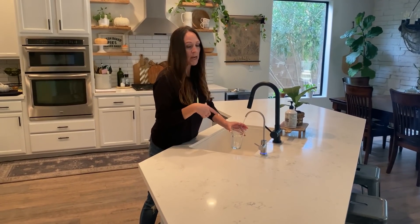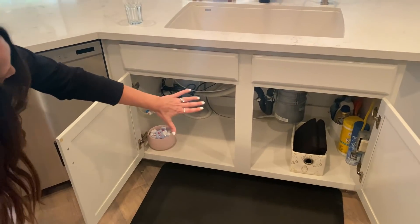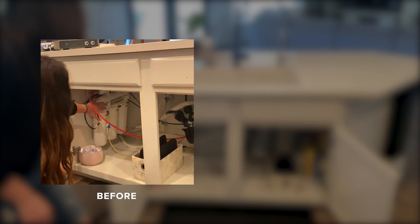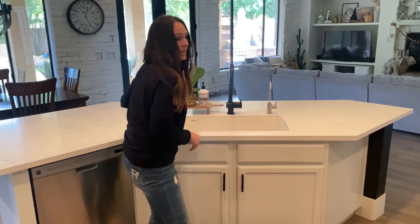Probably my favorite feature is we actually have water pressure. I also love that all of this space is now open under here and it's not that big tank anymore. And this water tastes great.